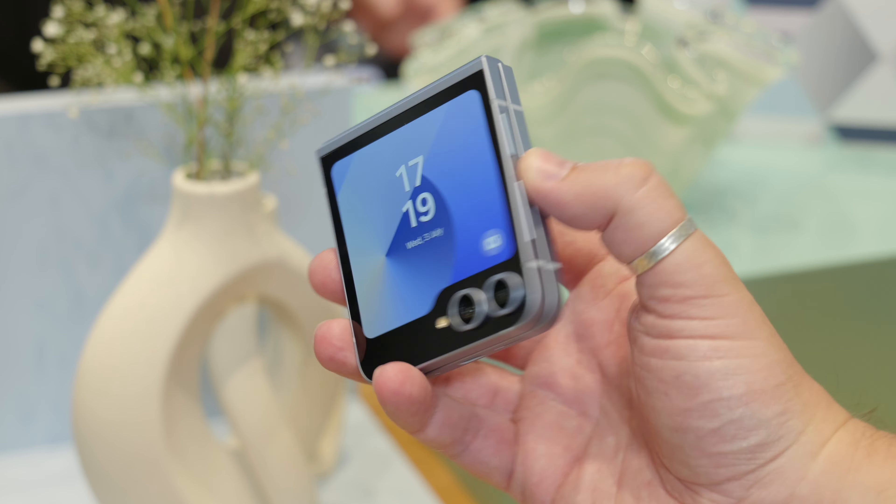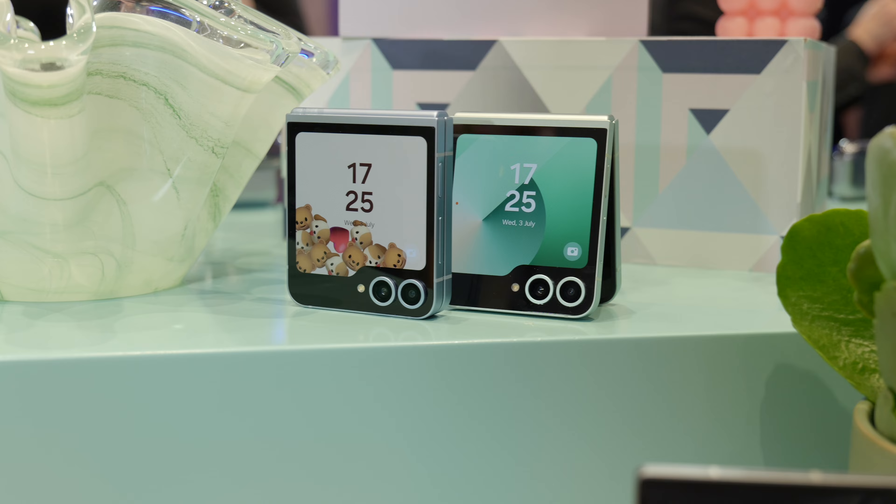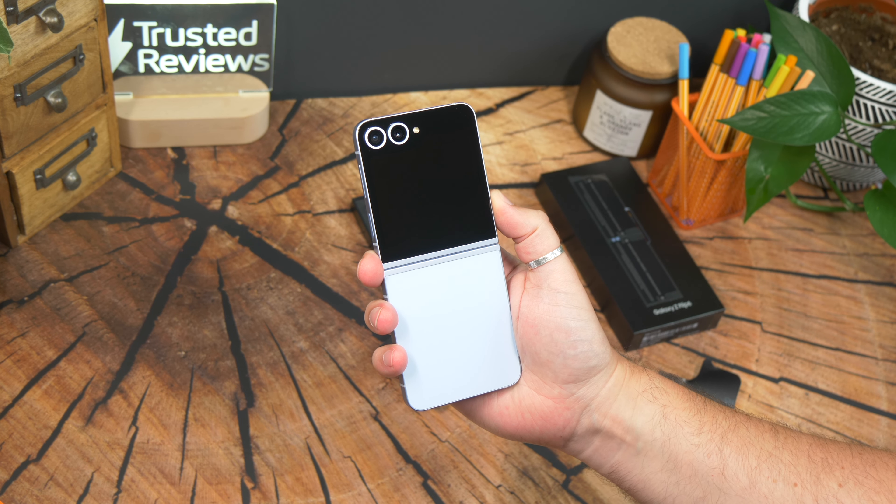So where are we now? With the Galaxy Z Flip 6, it feels like we're reaching a point of maturity. In fact, it feels a lot more grown up than before. I'm Cam Bunsen from Trusted Reviews. Let's dive in.